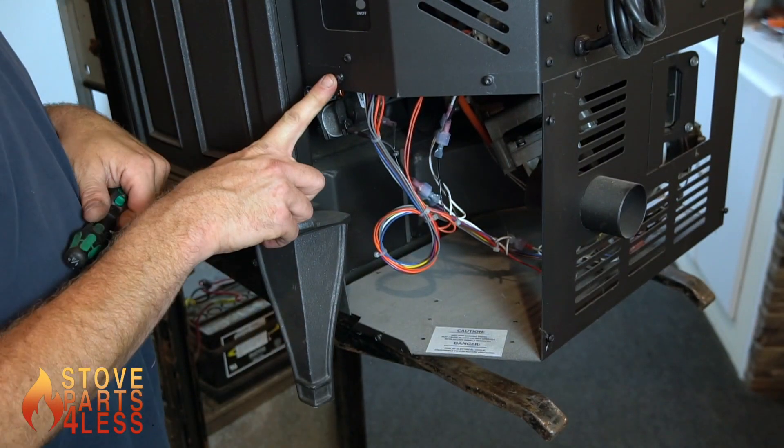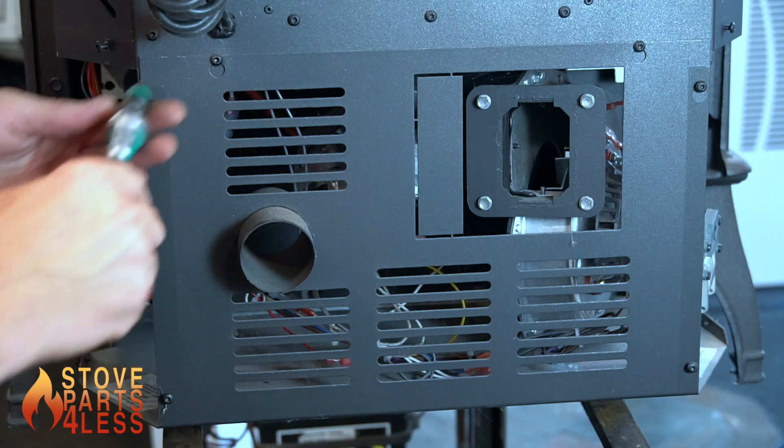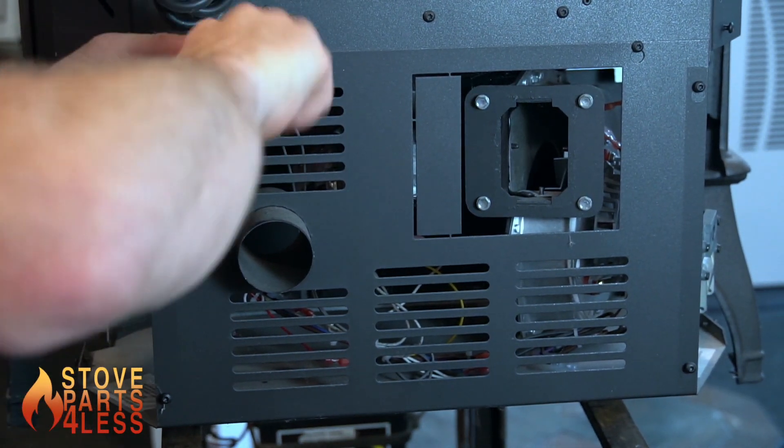On older stoves, take note of this screw. The screw may hold the control board on and you may have to take the control board out.